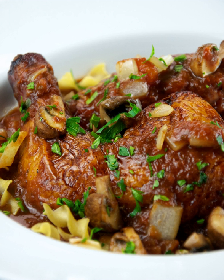Cacciatore — Italian pronunciation means 'hunter' in Italian. In cuisine, alla cacciatora refers to a meal prepared 'hunter style' with onions, herbs, usually tomatoes, often bell peppers, and sometimes wine. Cacciatore is popularly made with braised chicken or rabbit.